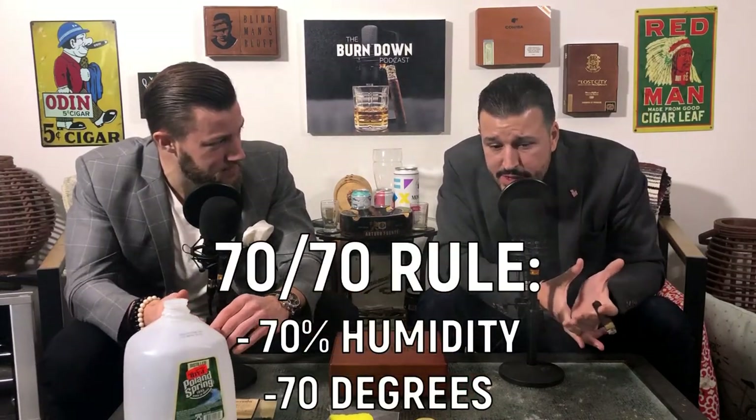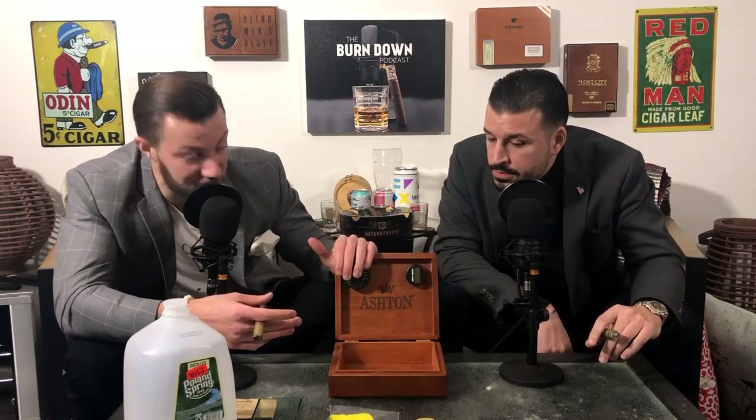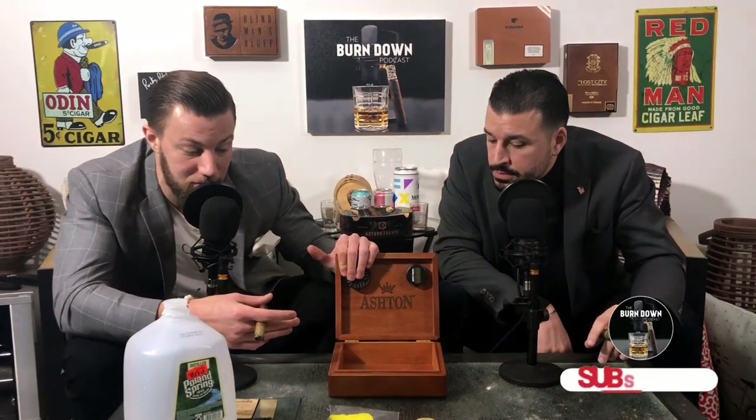We're not talking about temperature, but just a quick rule of thumb: I call it the 70 and 70 - 70% humidity and 70 degrees Fahrenheit. So you've waited a lot of time, your humidor is up to humidity, it's reading 67, 68, 70%. Now you're ready to put your cigars in. All you want to do is open up your humidor, throw your cigars in there, make sure you have your hygrometer and your humidification device, and you're good to go. Ready to rock and roll - enjoy those smokes.